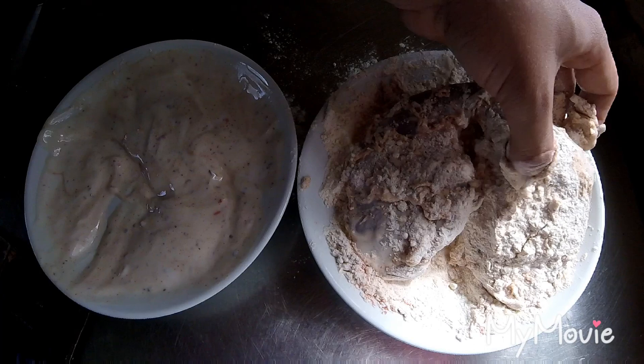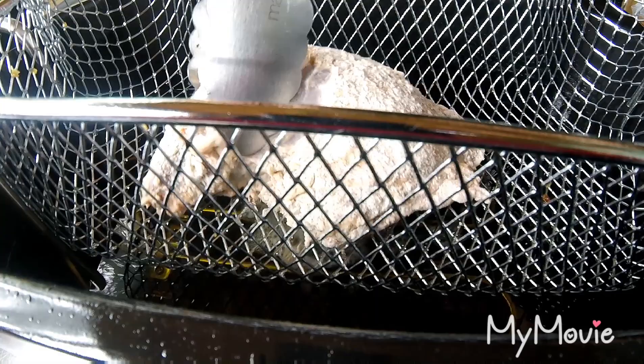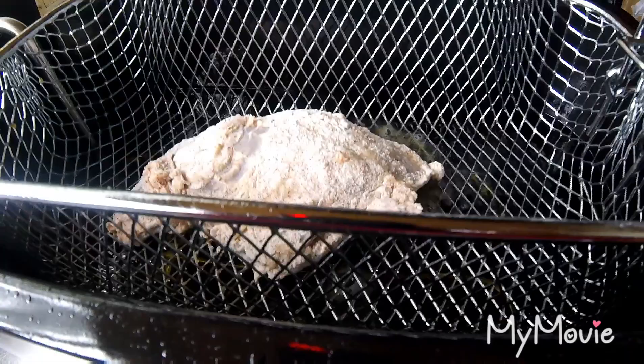I should have got a bigger bowl! Give that a good covering. Let's get this to the fryer — I'm going to place the rabbit leg in, doing one at a time. Don't overload the fryer, just place it in gently.